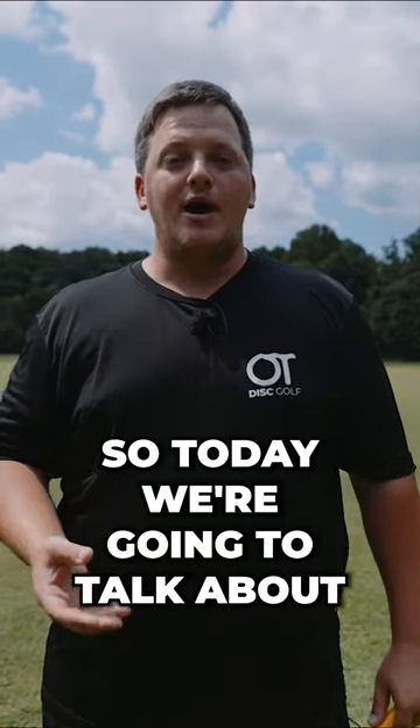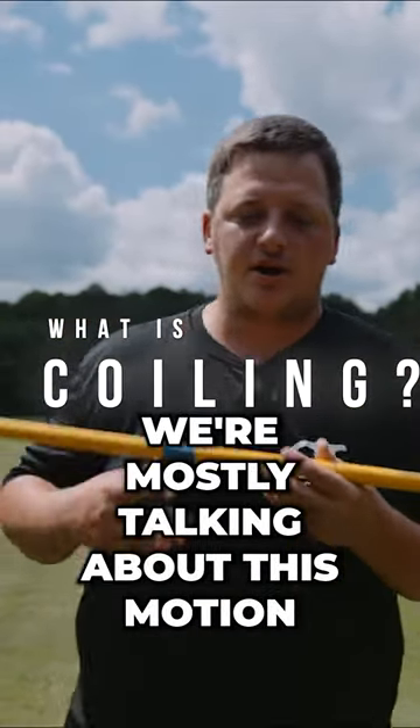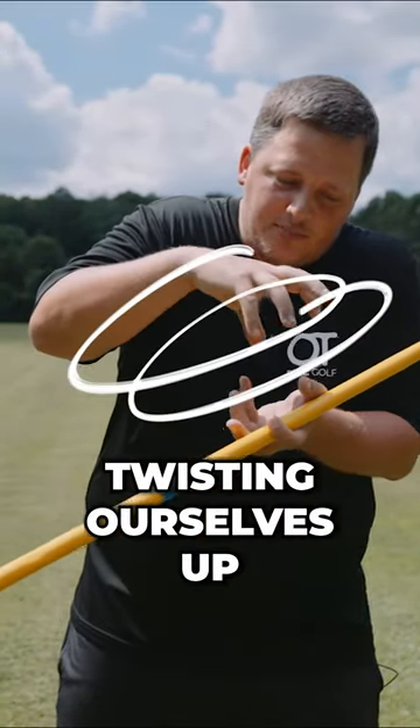So today we're going to talk about how to coil properly. What is coiling? When we talk about coiling, we're mostly talking about this motion where we start twisting everything back and start twisting ourselves up like a spring.